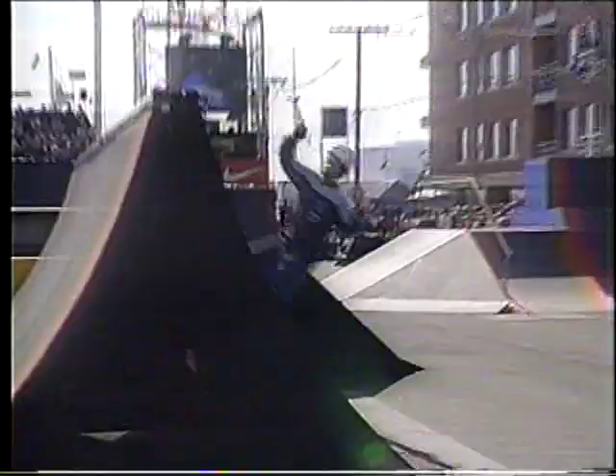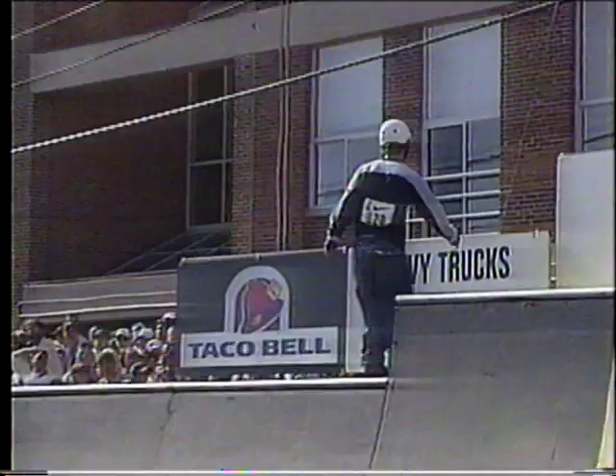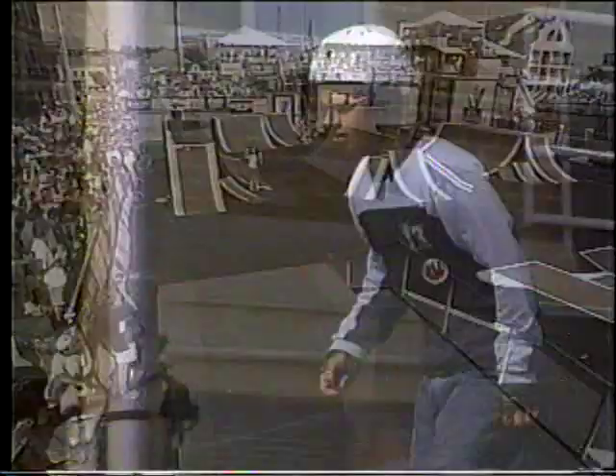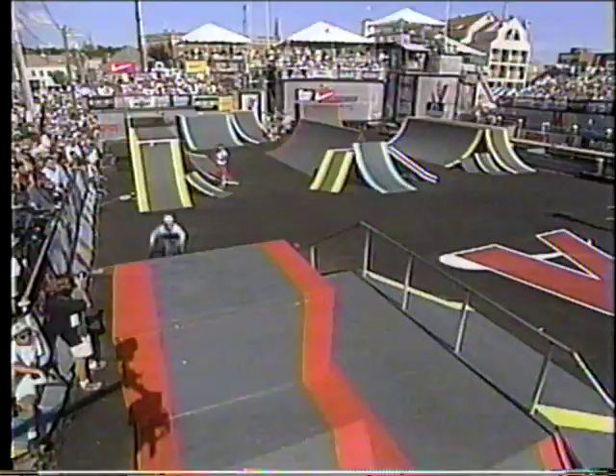Amazing, amazing run so far. That was a 270 to sole grind on the rail box. Just setting up the sub here or the railing? How about both? Nice. Railing lands on the wedge.